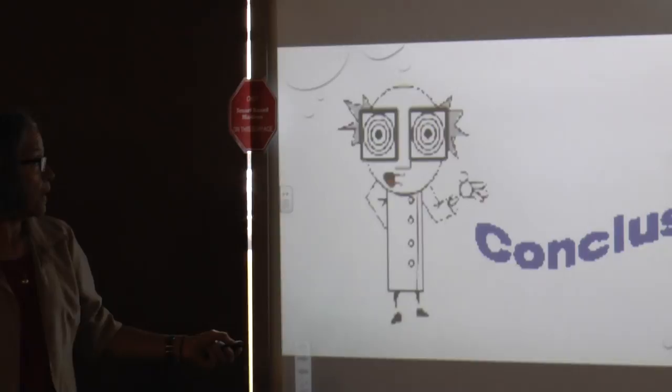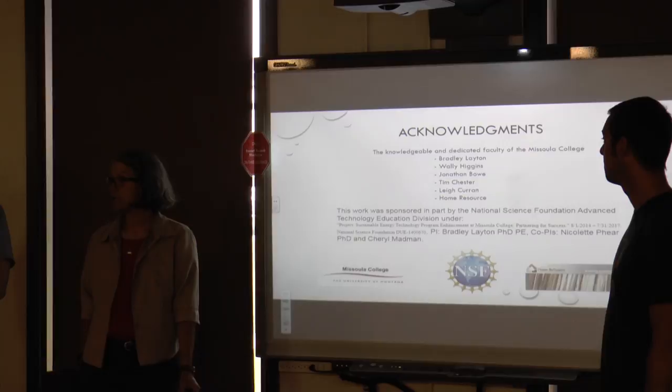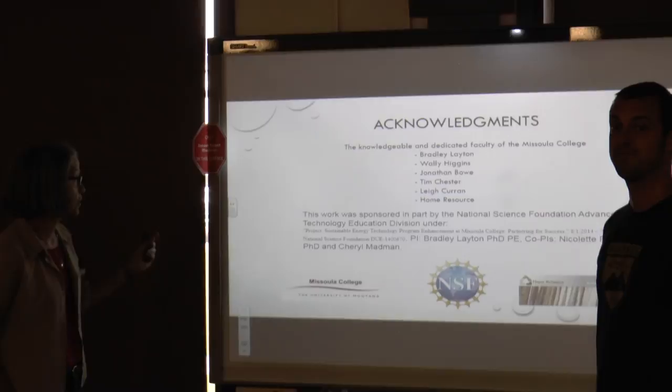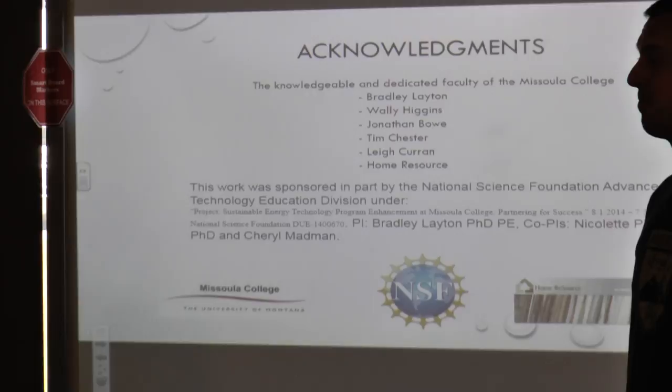Our acknowledgements: we'd really like to acknowledge Bradley Layton, Wally Higgins, Jonathan Bow, Tim Chester, Lee Curran and Home Resources. We also want to make a huge note that this work was sponsored in part by the National Science Foundation Advanced Technology Education Division. Thank you for the 30 minutes to give this presentation — we really appreciate it. We'll open it up for questions at this time.